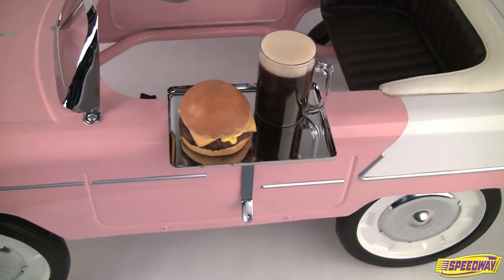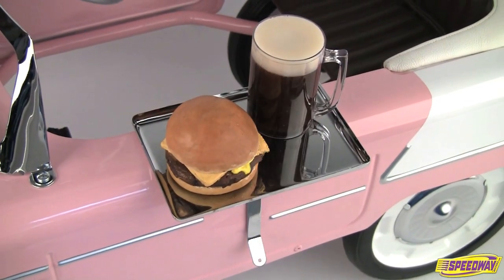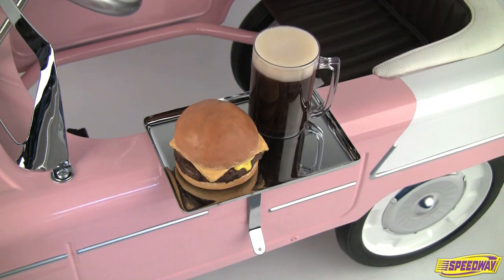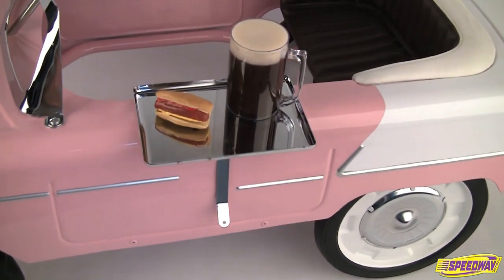This chrome drive-in tray rests securely on the side of your pedal car for a classic 50s look. What's that? You don't like burgers? Have a hot dog instead. Both versions come with fries and a frosty cola.